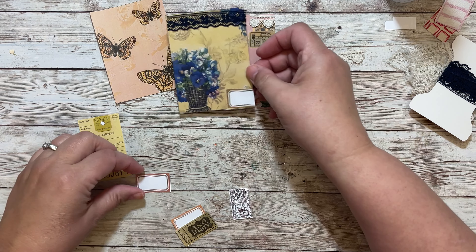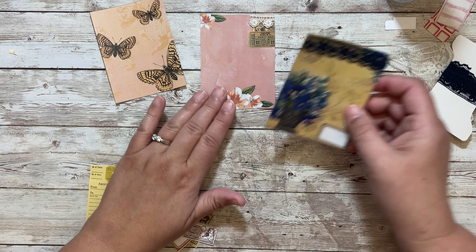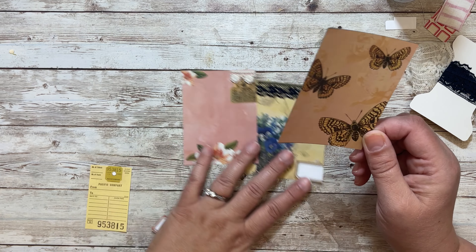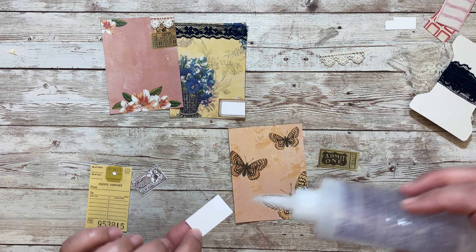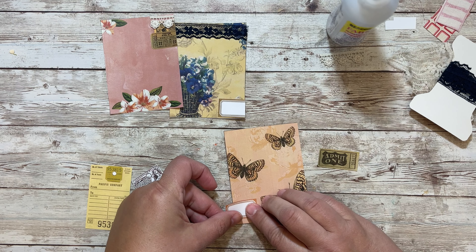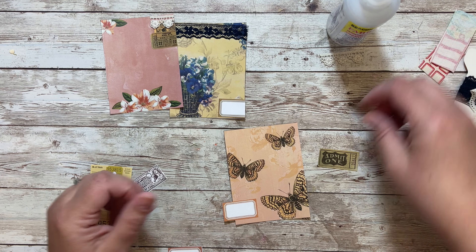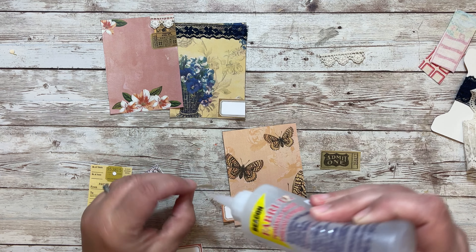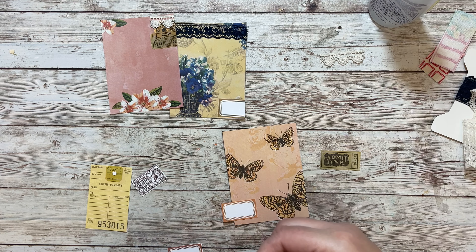I have to stamp on that one, and then I have these. Actually, let's go ahead and decorate it - I was going to do something different with the butterflies but let's just put a couple bits on the bottom here. We can use our little scrappy parts right here.